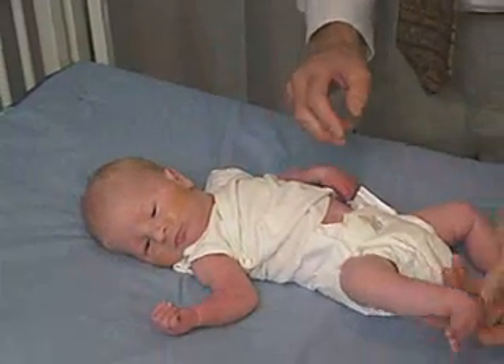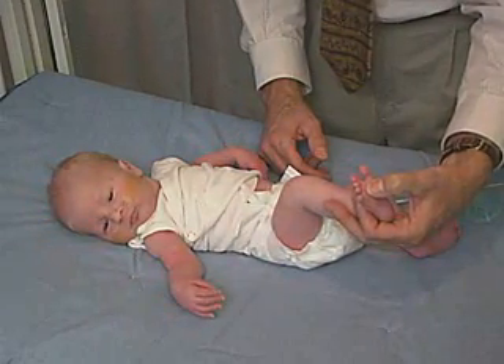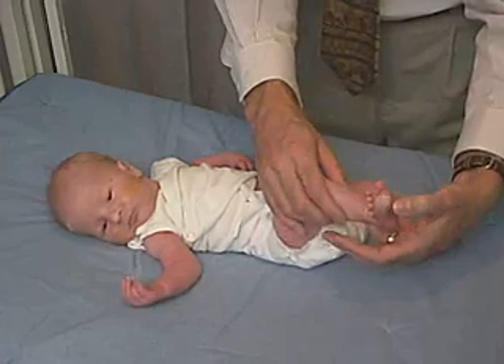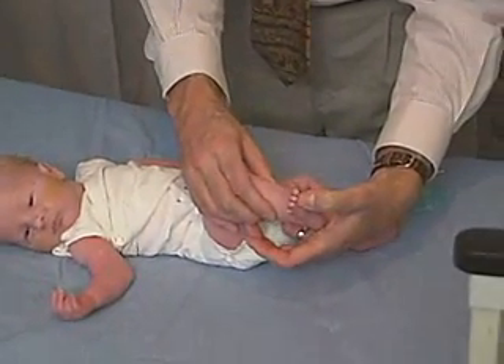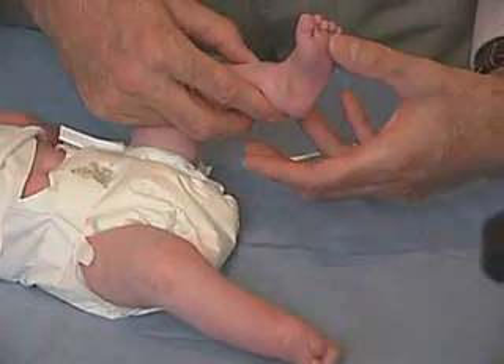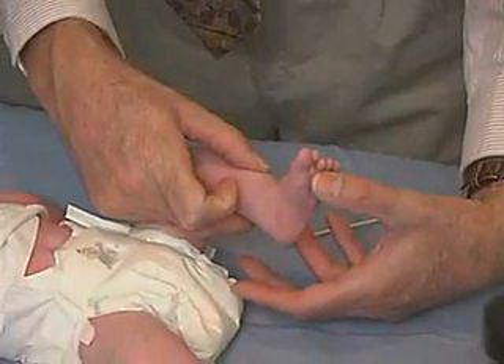We're going to do the same thing for the foot, and we're going to do a plantar grasp, stimulating the plantar aspect. Again, the toes should come down and actually — there we go — grasp the thumb. We're getting some plantar grasp there.